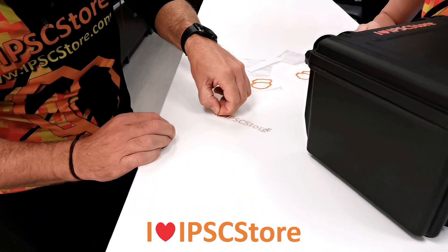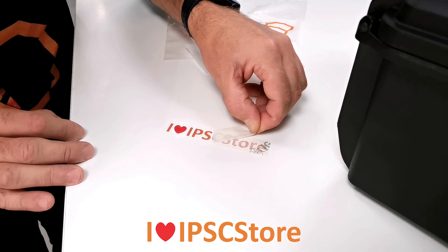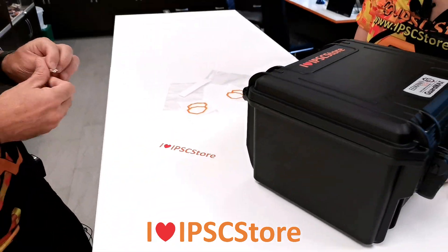I've just stuck it to the table — beautiful, here we go! That worked all right. Beautiful. Pretty sticker.